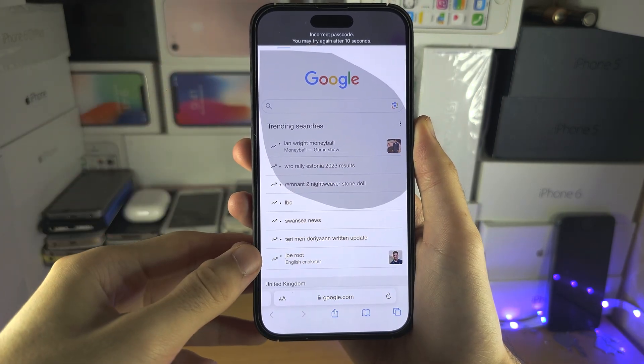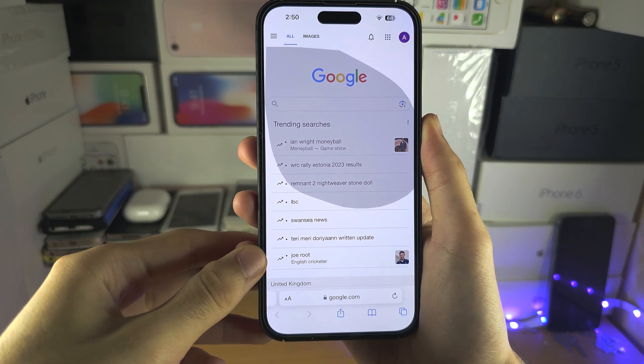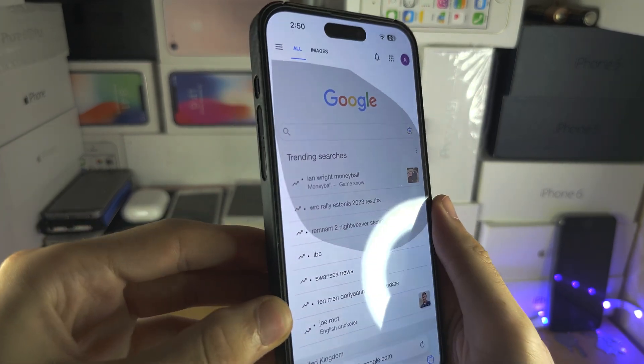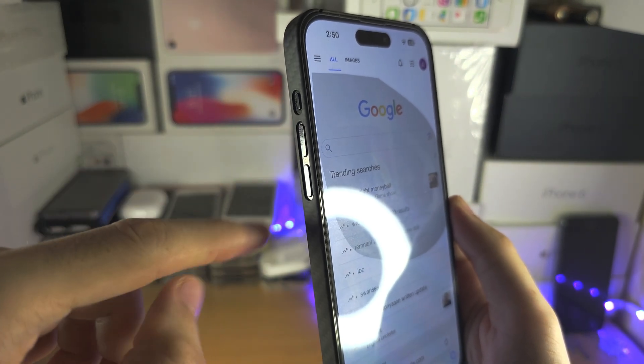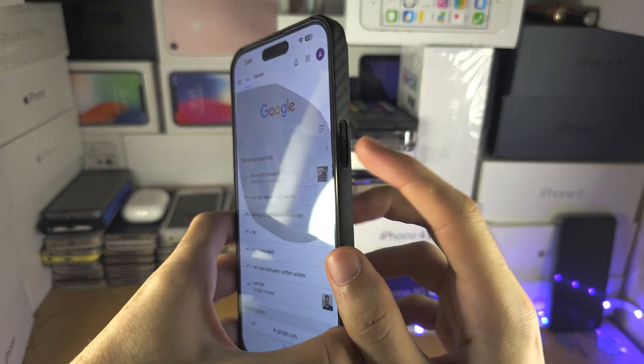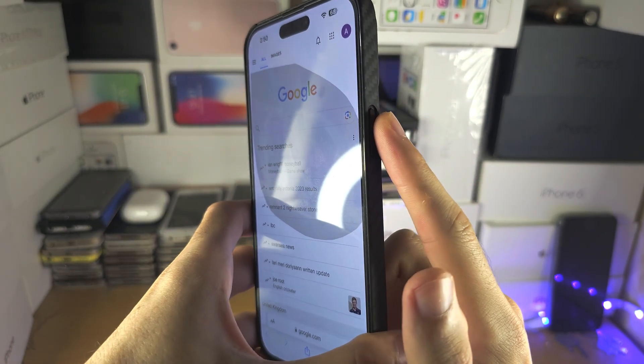So the fix is we're going to do the following key combination. I'm going to show you the combination, then let's do it together. We click release volume up, click release volume down, then we're going to click and hold the power button.